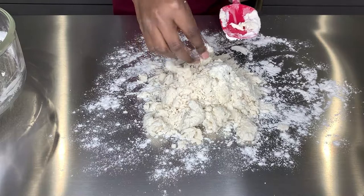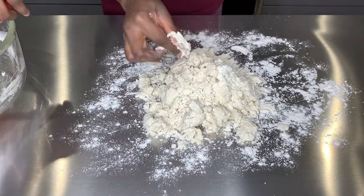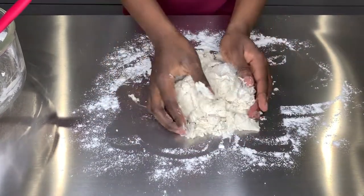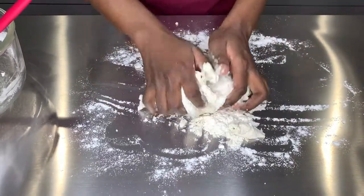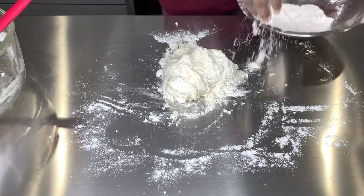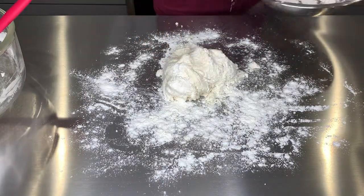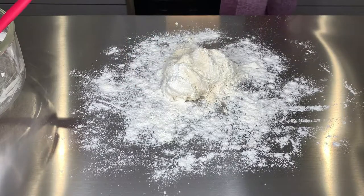Make sure you get all of that beignet mix off the spoon because we don't waste over here — that's a whole beignet on that spoon right there. Now I am attempting to knead my dough because we want it to form a ball so we can roll it out later. I noticed my dough was very sticky, so I just added more plain flour so that we can continue kneading.